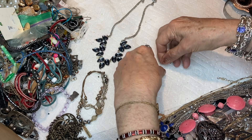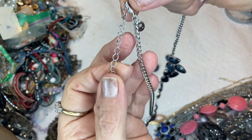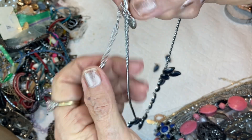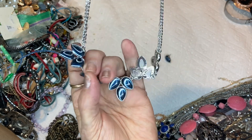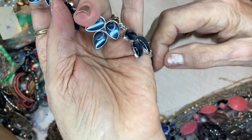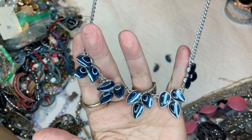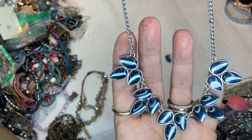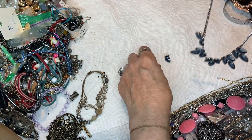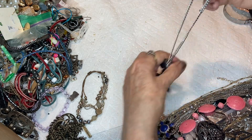Then this necklace was in that mix too — it's Charming Charlie, silver tone. It has a nice extender with a little bead on it, lobster claw clasp, and these really pretty stations. They look like cat eye — they're a deep blue — gorgeous. This is another color; if you had sapphire like this, we'd be going on a cruise in our own ship. And it has matching earrings. This set will be $5.